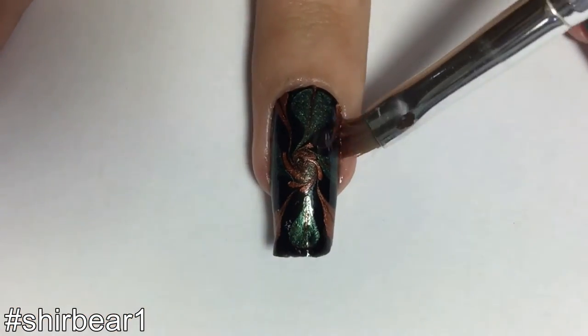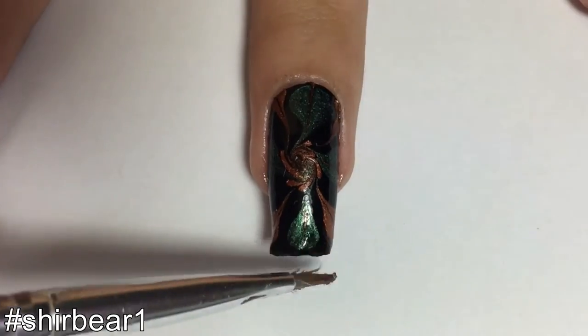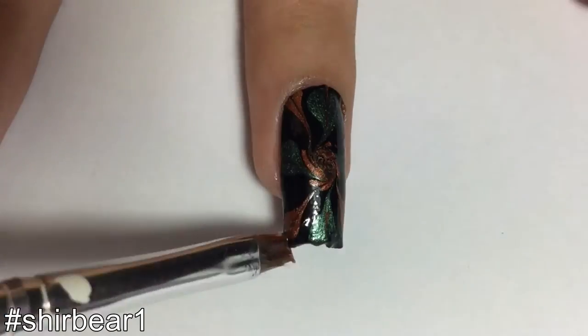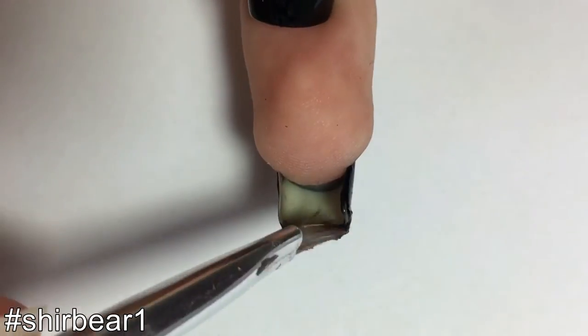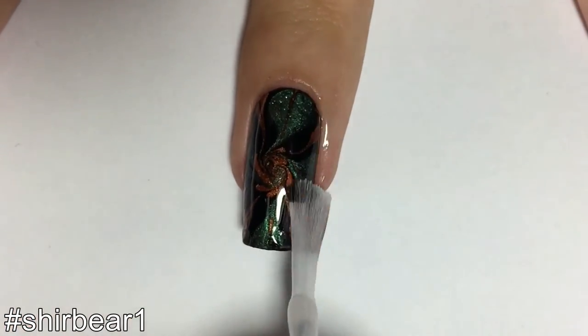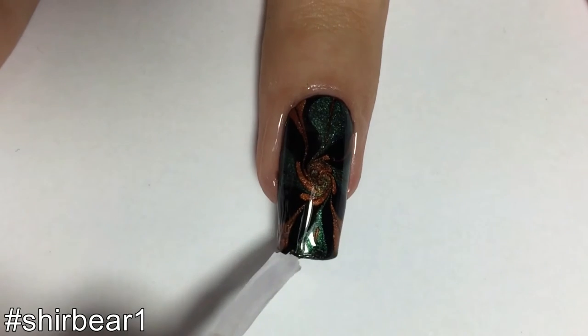Melt all of the excess decal with a cleanup brush and nail polish remover. When done, apply top coat to smooth out the surface and make your nails look perfect.